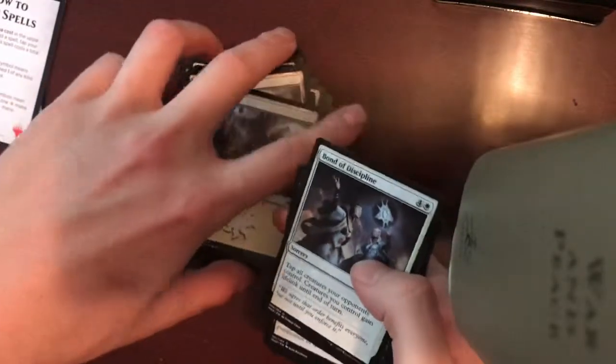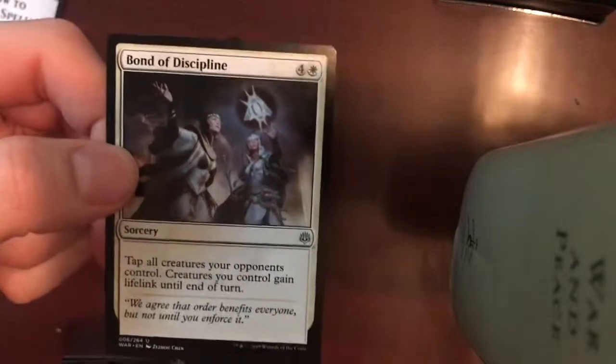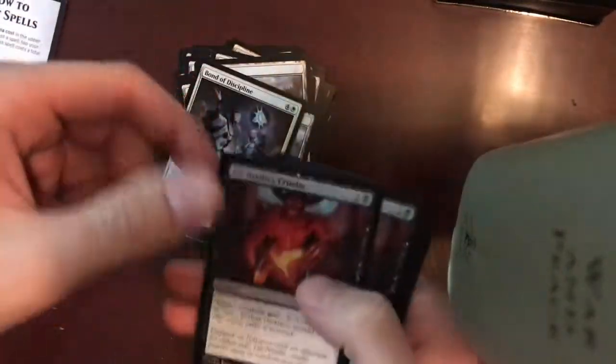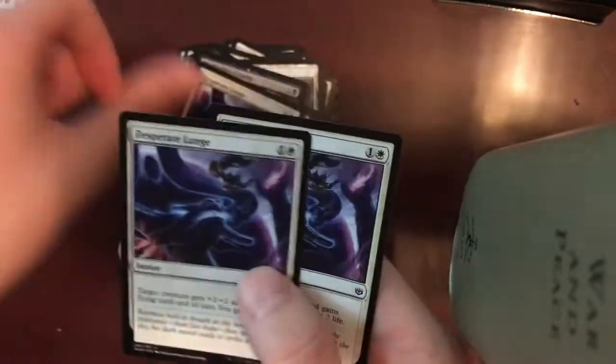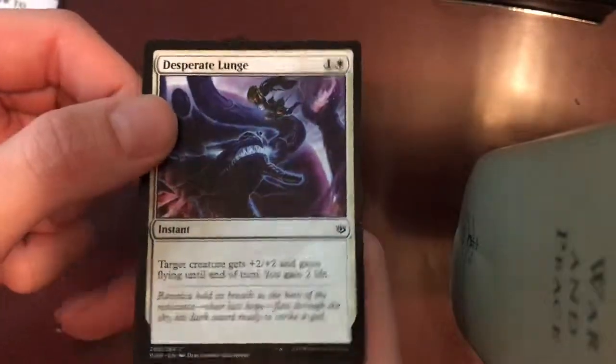Looks like there are some additional cards in the back — spell cards. Bond of Discipline: Sorcery — tap all creatures your opponents control, and creatures you control gain Lifelink. Awesome. Ove Nix's Cruelty — three copies of that. Desperate Lunge — and four copies of Desperate Lunge finishing off the deck.